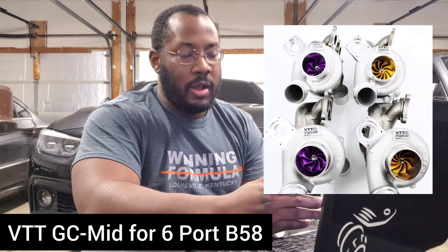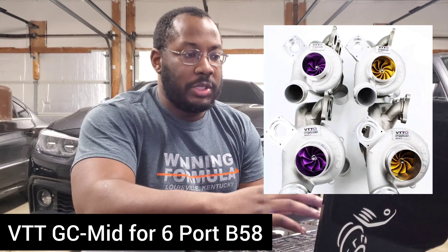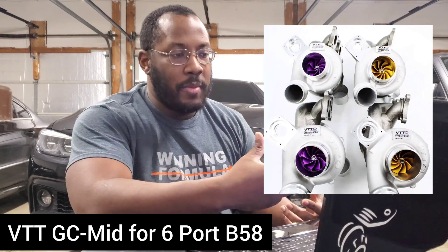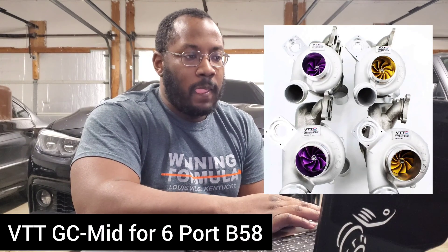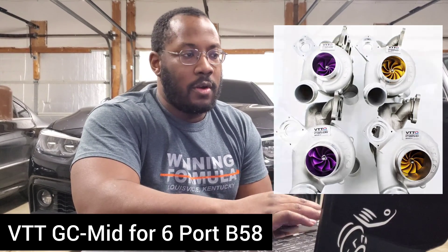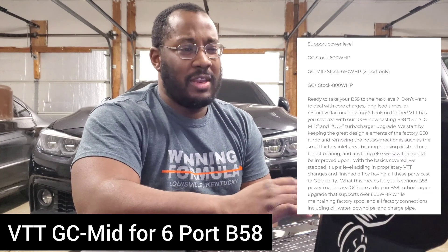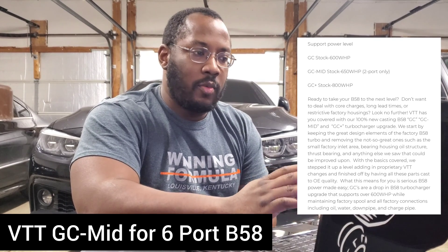This is just another hybrid option from them. The GC is just the cold side replacement that goes into your stock manifold. The GC Plus is a full replacement with a bigger cold side, bigger hot side, full manifold and everything. The GC Mid drops right in the middle — and if you go to their website, the pricing is right in the middle too. The GC is rated for 600 horsepower, the GC Mid for 650, and the GC Plus for 800.